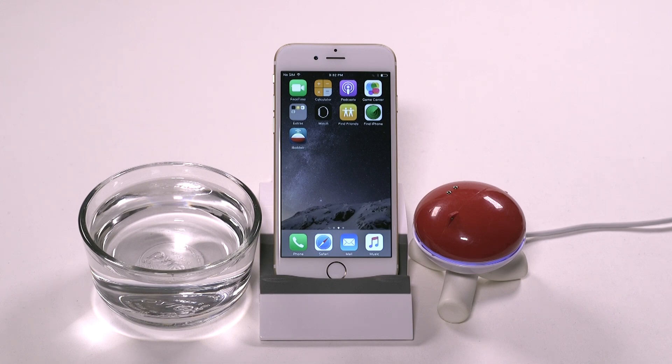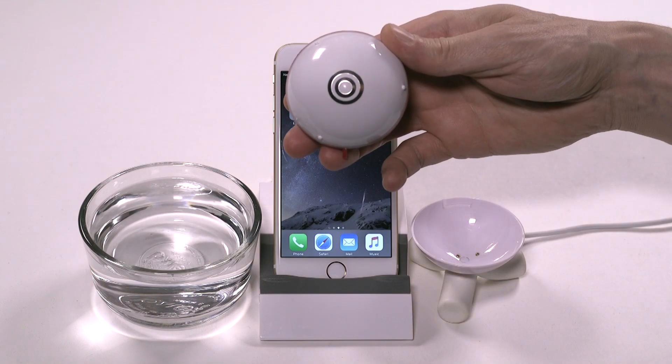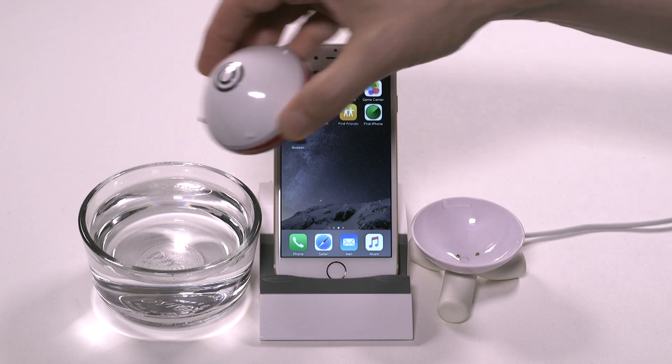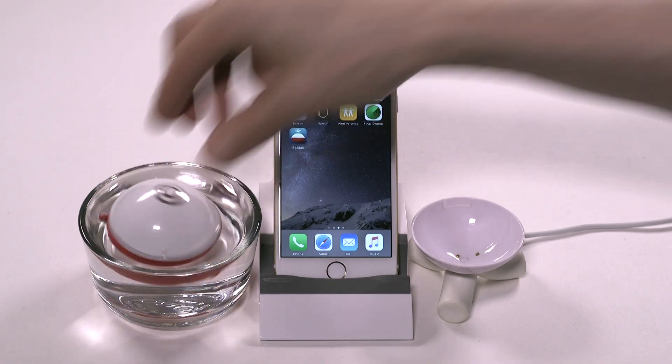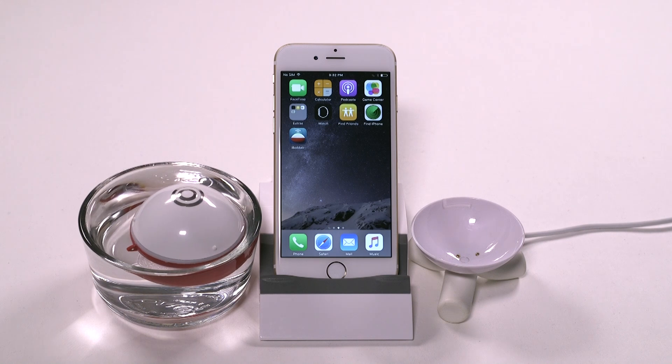After your iBobber is done charging, remove it from the charger base. It will flash green as it turns on and will stay on for about 10 minutes this way. You can also place it into water and it will stay on indefinitely.